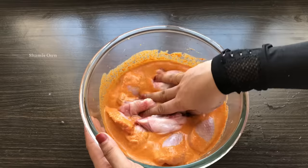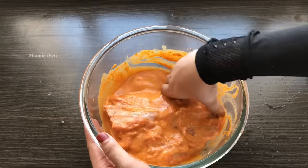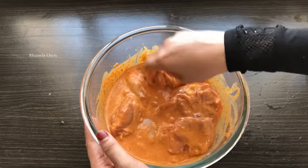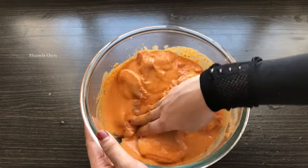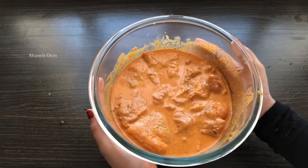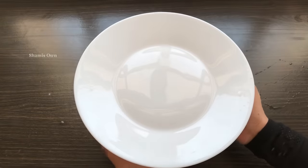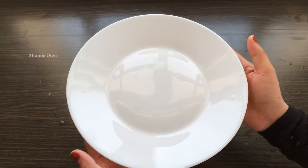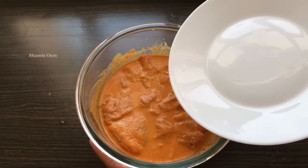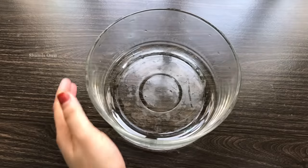It is a sauce — just a masala. This is a good idea: cook it in the fridge. You can also cook in the fridge as well. The chicken will be soft, tender, and crispy and juicy. I used the fridge.